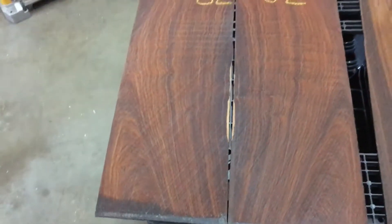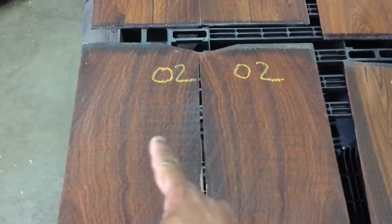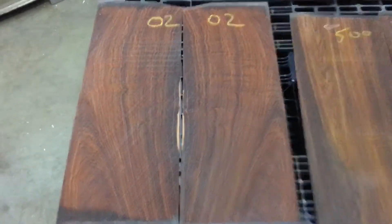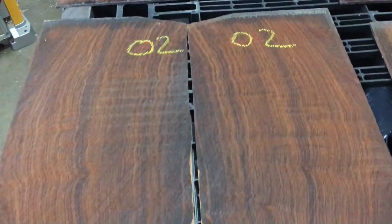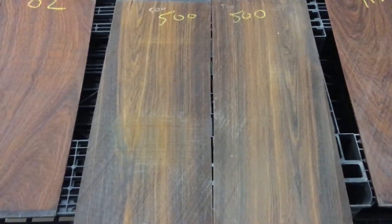Flame cocobolo — a little bit of flame on the center. Hope you can see it; it's flame right there. Set number 02, beautiful green pattern on the center.